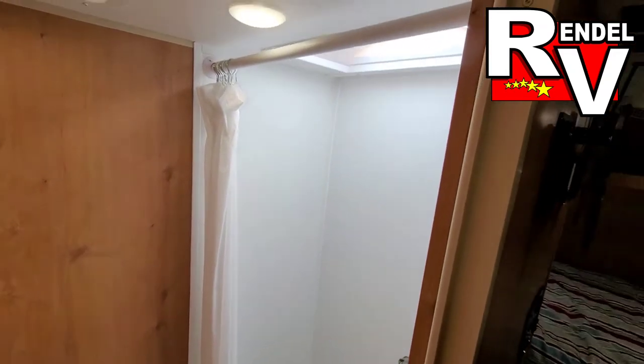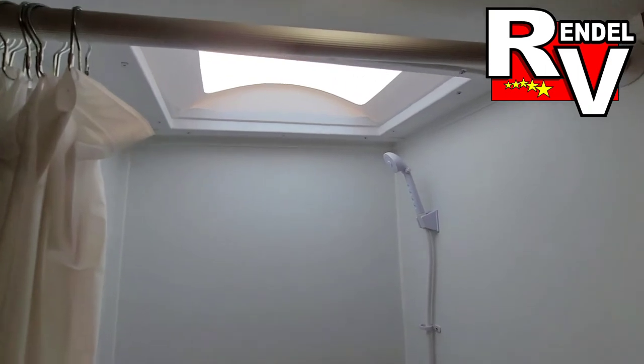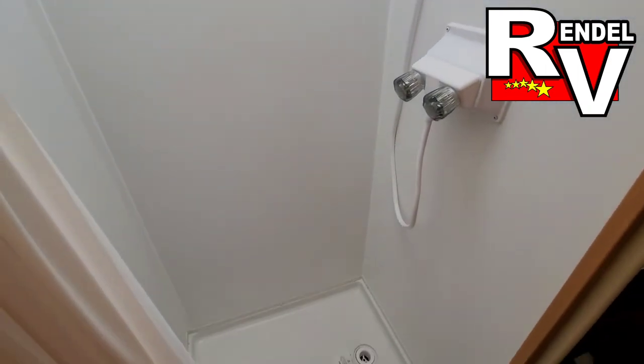And your bathroom — skylight above and your shower.